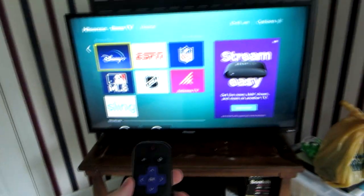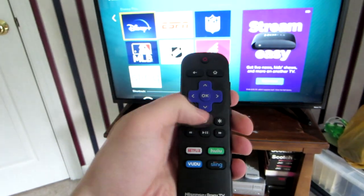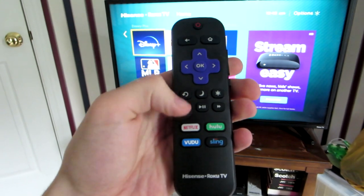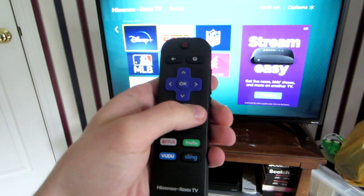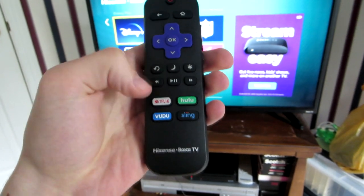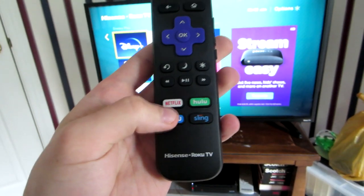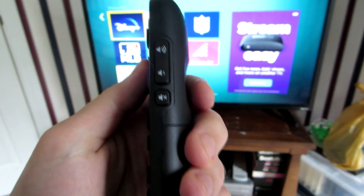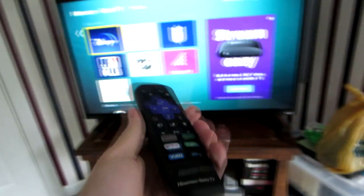Before we get to the TV software itself, let's discuss the remote. We have the power button, back button, home button, and a directional pad. There's a return key, a sleep mode button, and the star button which brings up options or picture settings when you're in an application. We have rewind, play/pause, and fast forward, plus dedicated buttons for Netflix, Hulu, Vudu, and Sling TV. On the side we have volume up/down and a mute switch. It's a very compact, functional remote — one of the best things about this TV.